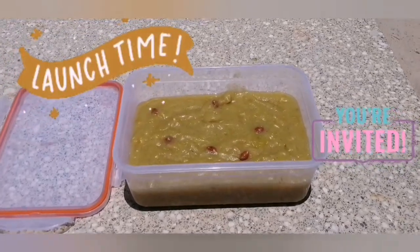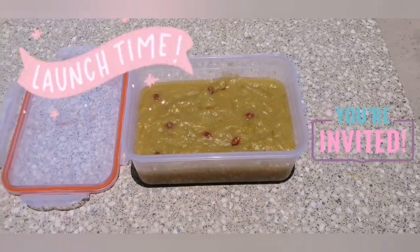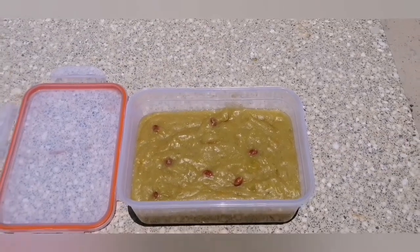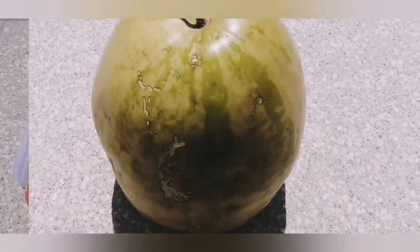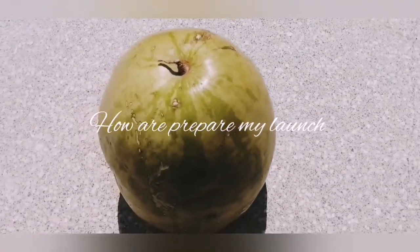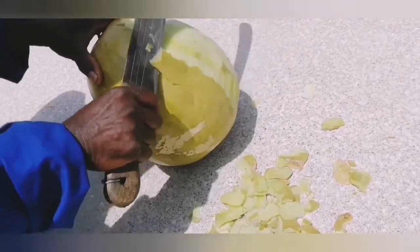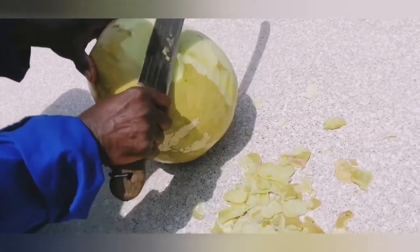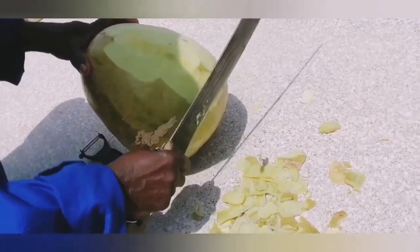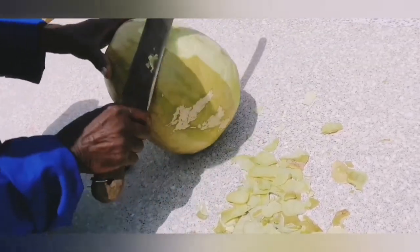Lunch time! This is what I had for my lunch. It's actually a tanga — in English we call it a Kalahari melon. So what we do with the Kalahari melon is you just start peeling it out like that, peeling out everything.